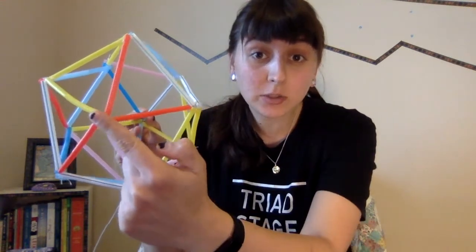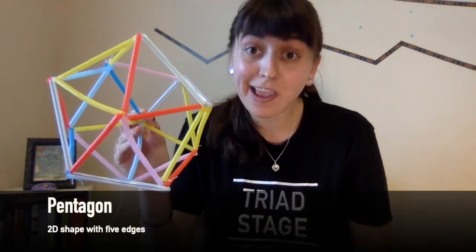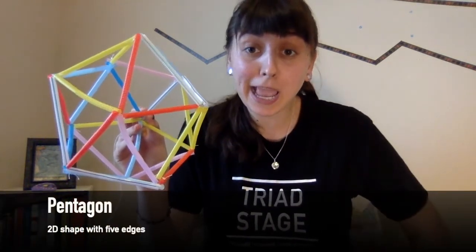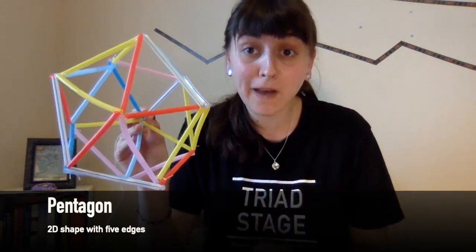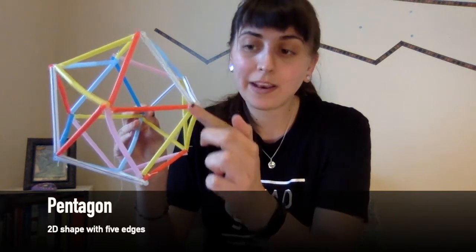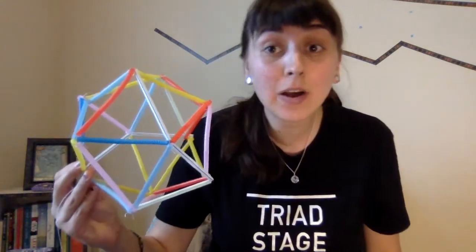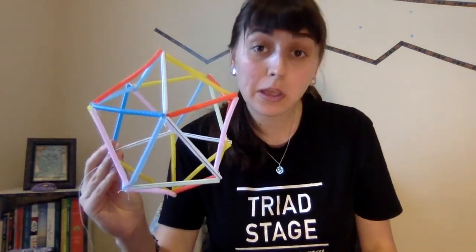Another cool thing about icosahedrons is, if you focus in on just one point, you'll very clearly see a pentagon. A pentagon is a shape with five edges. One, two, three, four, five. And you can do this on any point — they're all going to be pentagons.